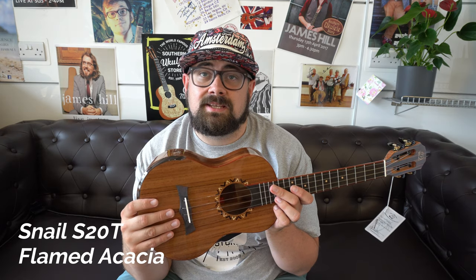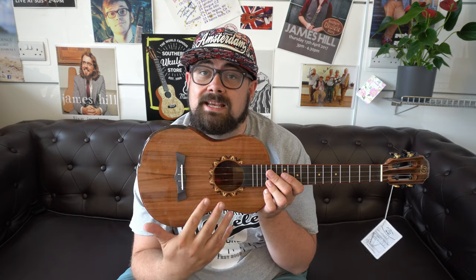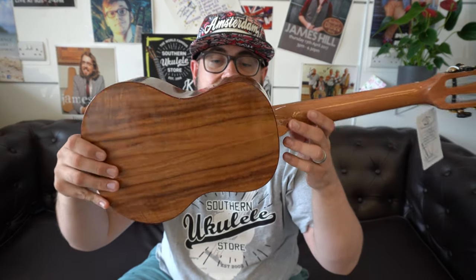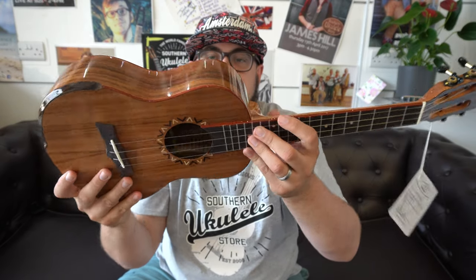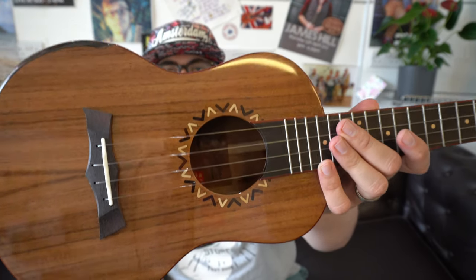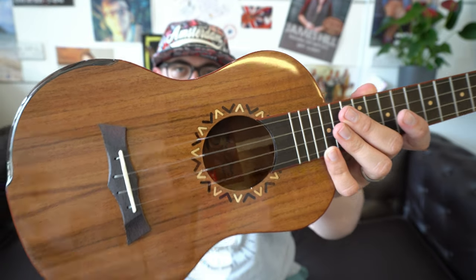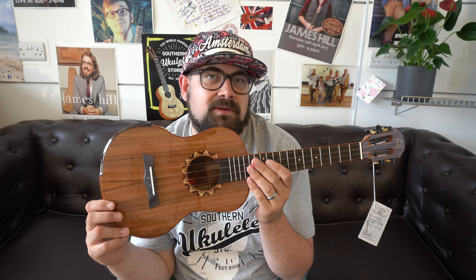The next ukulele is the Snail S20T, which is overlooked because everybody loves the S60T. The S60T is essentially the same ukulele but with a very fancy and elaborate abalone rosette. This one has all the same features — solid flamed acacia, individual-looking and very attractive. It has an ebony fingerboard and bridge with padauk binding up the neck and around the front and back, plus an armrest. The rosette is more understated — a kind of burnt sun design with arrows, ebony and maple crosses. Sound-wise, it's undeniable — one of my favourite-sounding ukuleles today.